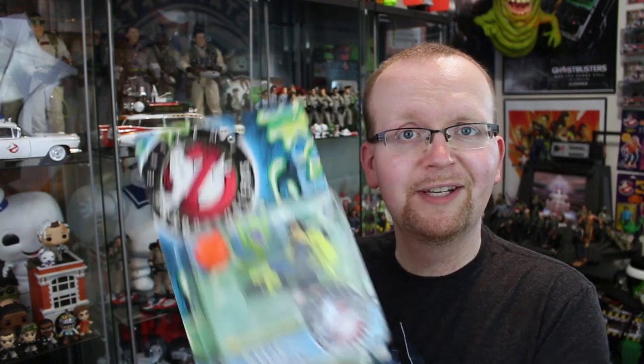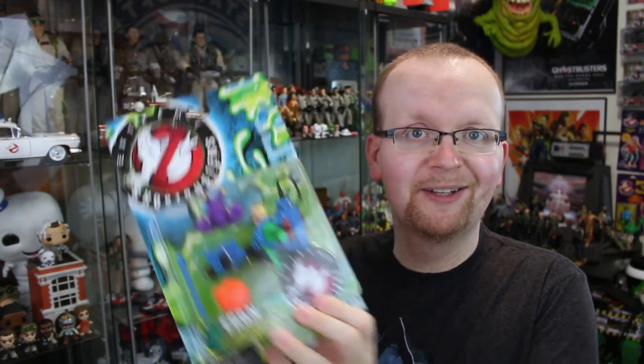Let's kick it off with the main four Ghostbusters. We're going to be taking a look at Kylie Griffin, Dr. Egon Spengler, Roland, and last but not least Eduardo.